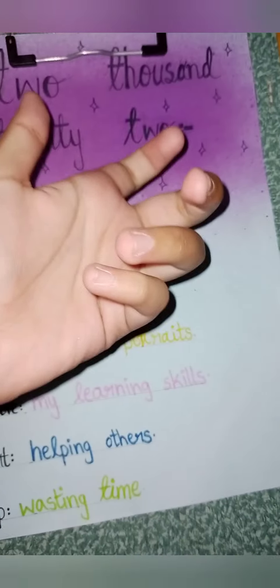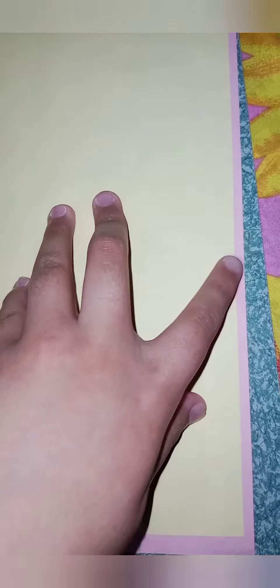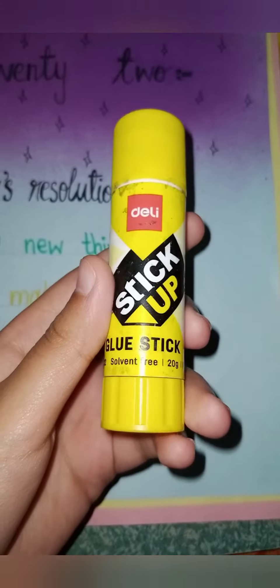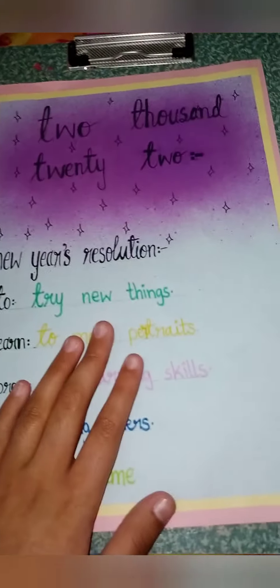I'm gonna tell you the next step, so wait and watch. I'm going to paste this page on top of this. I made this by using two colored papers — one color is baby pink and the second is light yellow. I have trimmed this yellow sheet so it can fit the size of the pink paper. It will look so cool. This is a blue sheet, and it's gonna fit like this. I'm gonna paste it with the help of this glue stick. It's looking like this right now — I've pasted it with the glue stick.